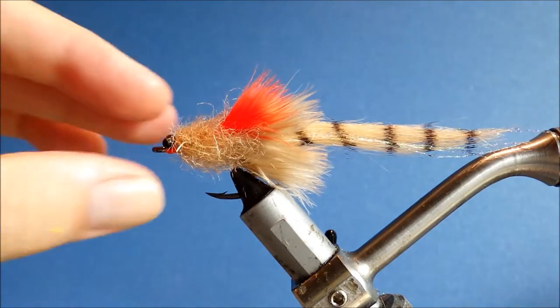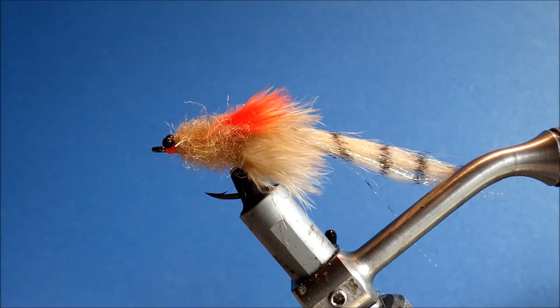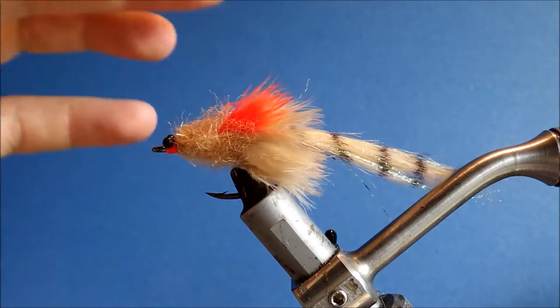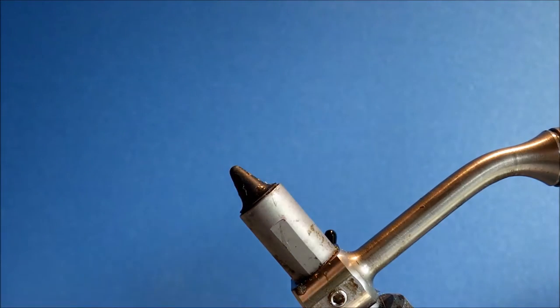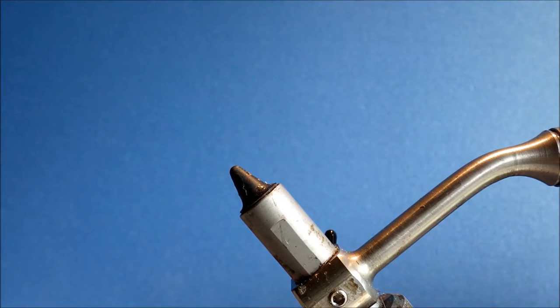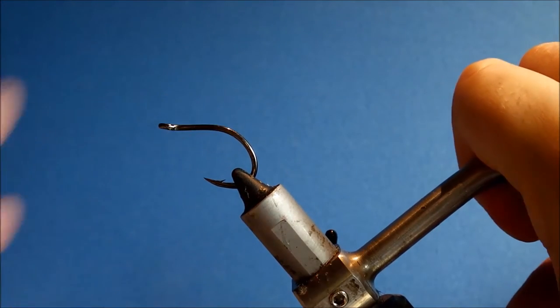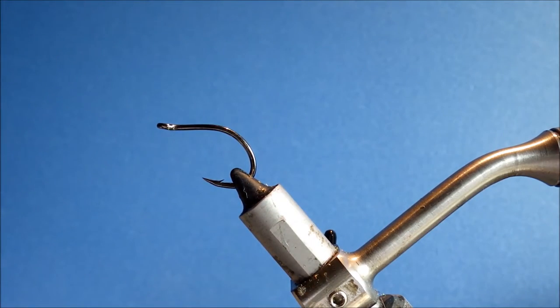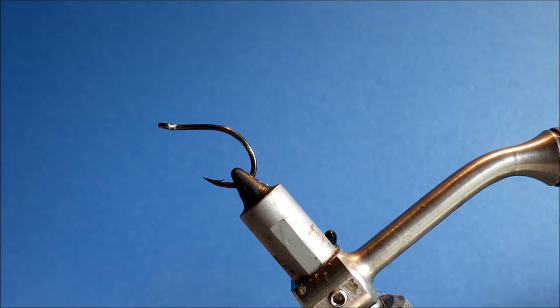Hi everybody, I'm tying another tarpon fly for you. This is a crusty tarpon shrimp — a nice toad-like fly with loads of movement from the craft fur tail, a wee bit of marabou, and a simple dub-and-brush body. It gives you a nice shrimpy profile.